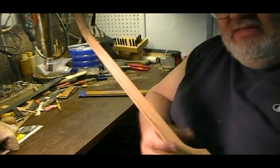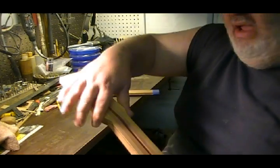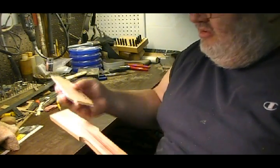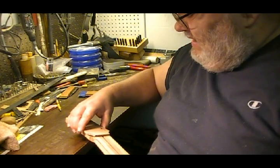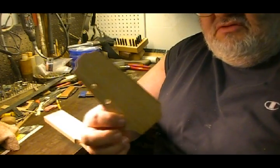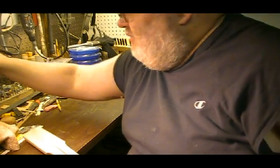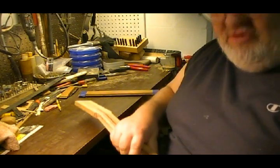Later, once I get the neck contour properly done, I'll glue my wings to the sides of the headstock, and I'll take my little headstock template that I have here and get that trimmed and cut out. I use a standard wooden template that I made for my guitar headstocks. That way they all pretty much look the same — when you see one of that particular design, you have a good idea where it came from.